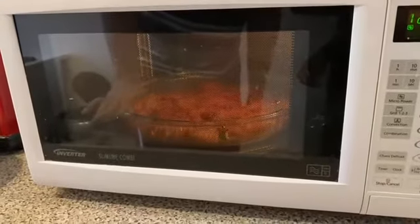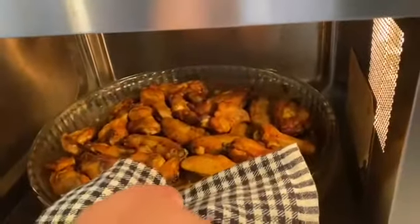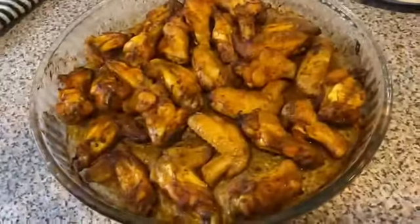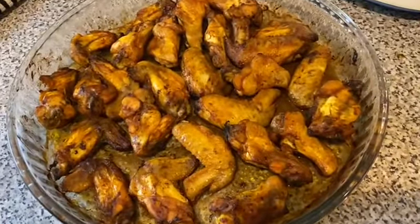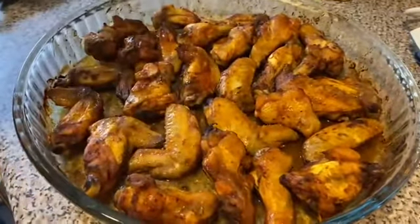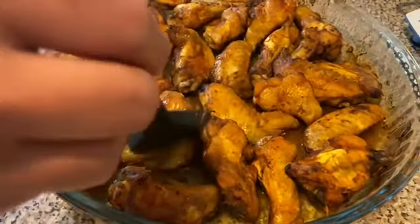Let's cook the chicken for 20 minutes, then 10 minutes more. Let's brush the barbecue. Now we have to brush our sauce and cook our sauce.